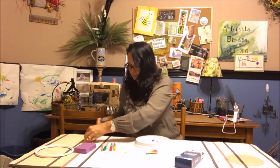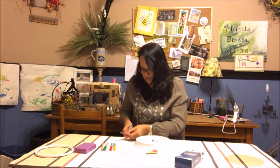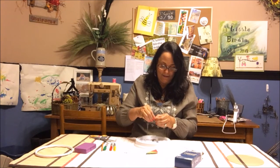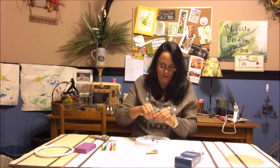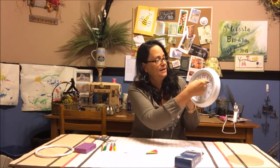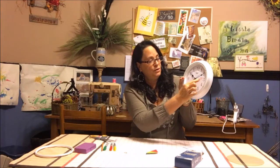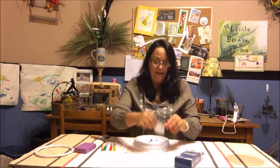Peel the backing off each of the four little squares — I told you I'm bad at this, usually I give this to my daughter or anyone else in the room. Then on your clock, put one right underneath the 12 and stick it. Do the same on the 3, the 6, and the 9. Now we have it on all four positions.